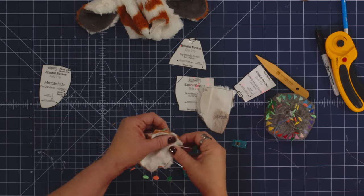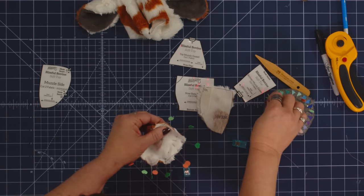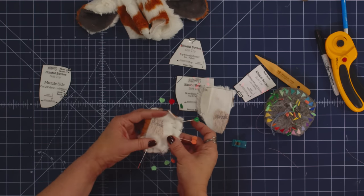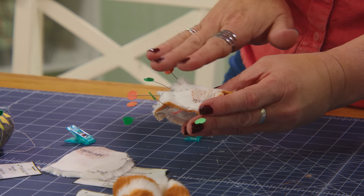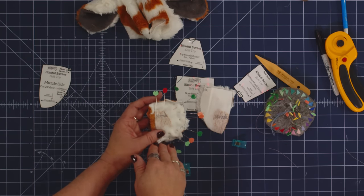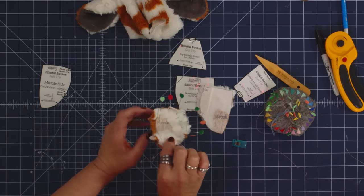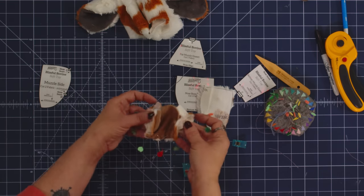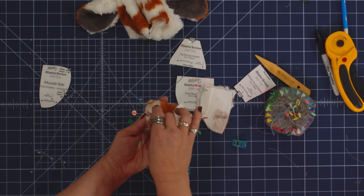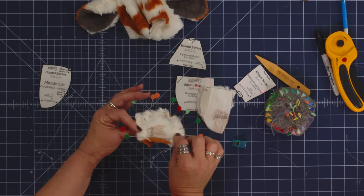Lots of pins — and I just do a visual double check to make sure my raw edges are matching. If there are too many pins and this starts to feel a little overwhelming, you can go ahead and hand baste this and then take it to your machine to sew, and sometimes that's a little bit easier. When working with plushie patterns, you want to make sure that anything that has bulk is on top and the flatter part is against the feed dogs of your machine.